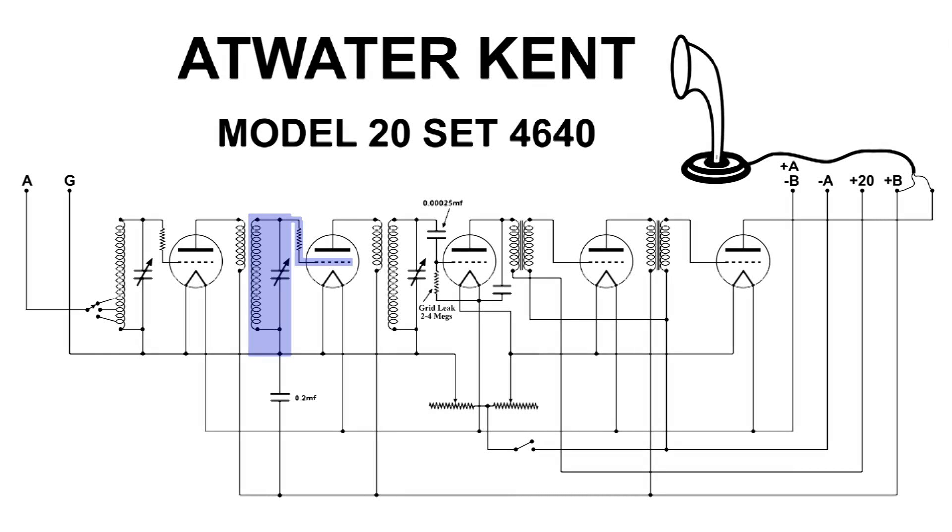Here we have our second tank circuit. The bias for that grid is coming up from the ground at the bottom of that coil, up and through the resistor over to the grid along with the RF signal.